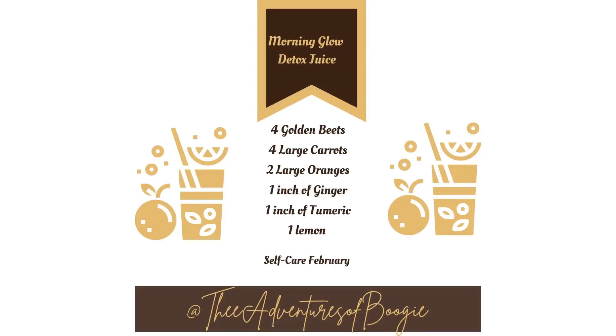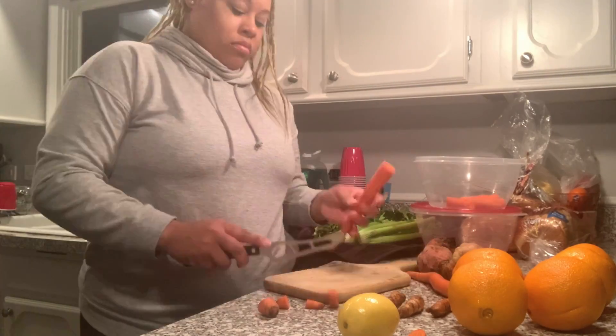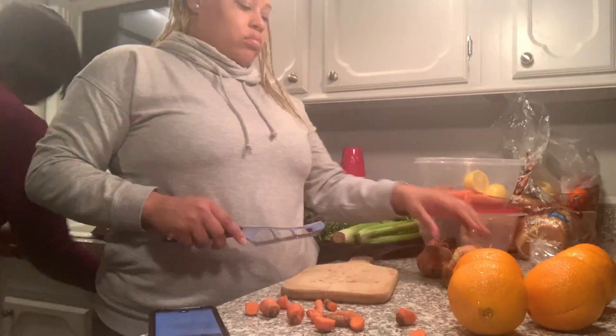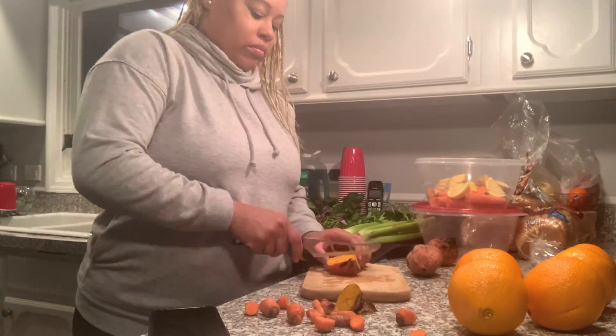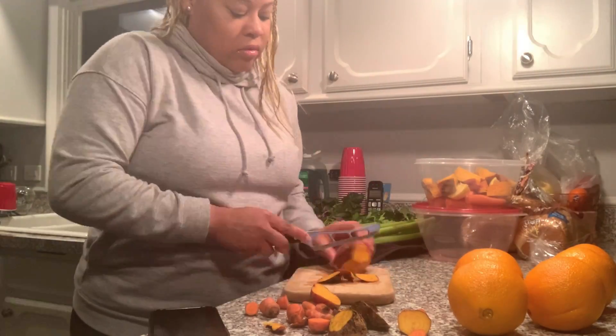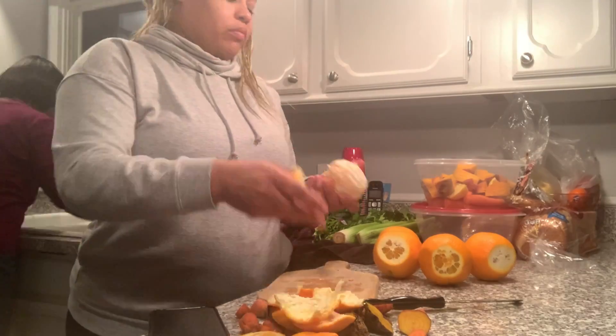The first recipe is the Morning Glow Detox Juice: golden beets, large carrots, oranges, ginger, turmeric, and lemon. I found that you can add what you want or take away what you want — this is just the base. Do as many oranges or beets as you want, and just make it ideal for you. This is just the base recipe to help you get going.